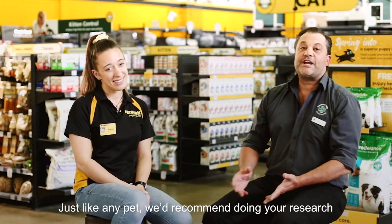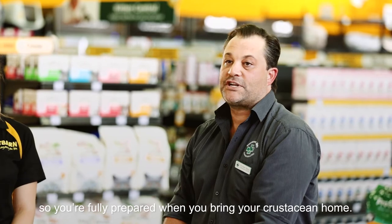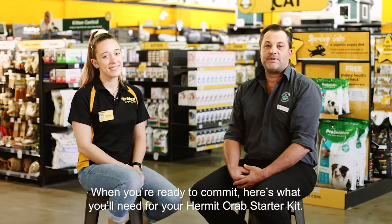That's right, Bianca. Just like any pet, we'd recommend doing your research so you're fully prepared when you bring your crustacean home. When you're ready to commit, here's what you'll need for your hermit crab starter kit.